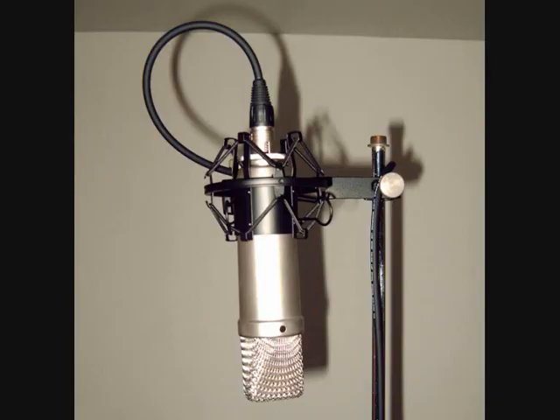And finally, this is the Rode NT1A studio condenser microphone — one of a matched pair I have. I've had these for a few years and I like them. I've used them as overhead mics on drums with very good results — a nice, full sound. It's a very sensitive microphone, and I've used it in various situations including recording a choir, getting a very nice balanced sound.